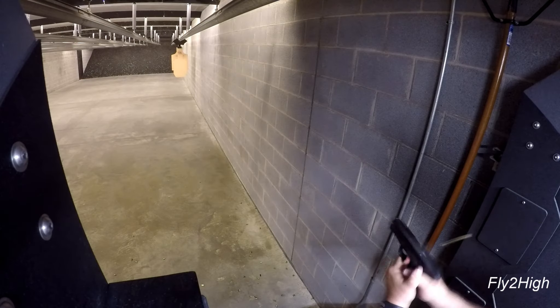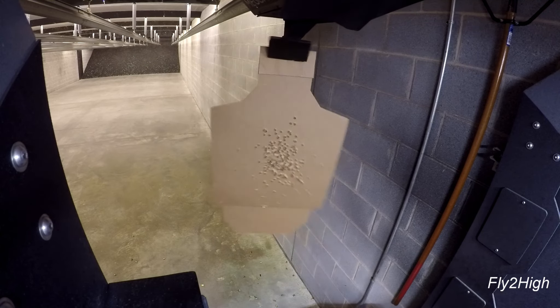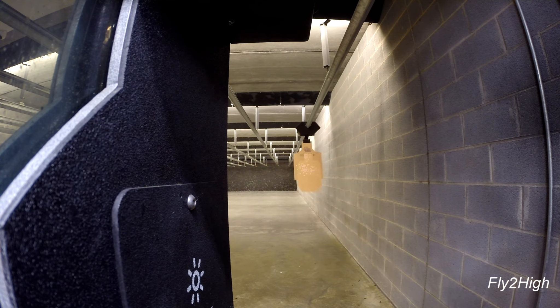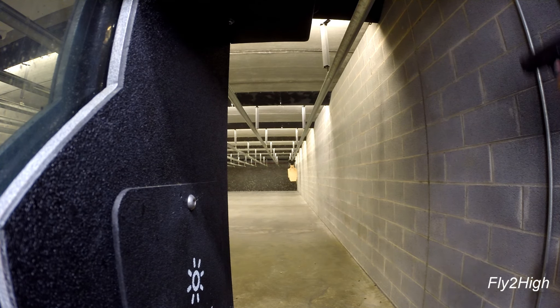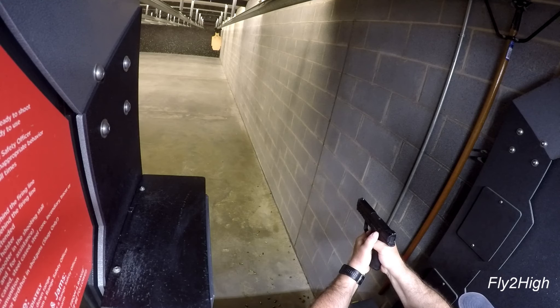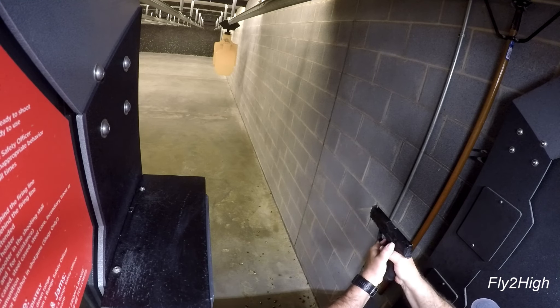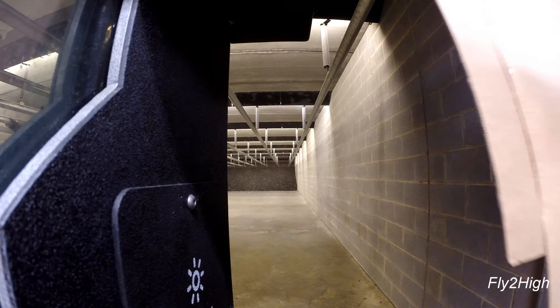That is going to do it for this round of drills. The mega target system at this range adds some nice additional challenge to practice — that is, if you use it, which most people unfortunately do not. I sincerely hope you enjoyed that, and remember: life is a journey, enjoy the ride. Thank you for watching.